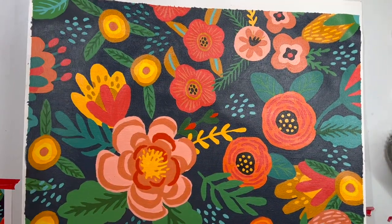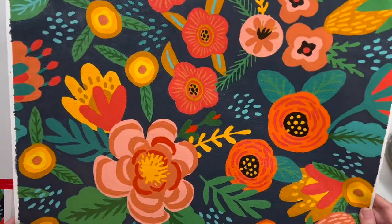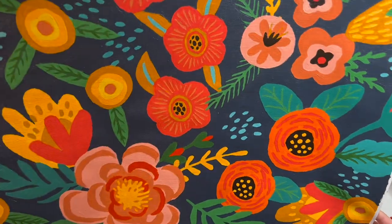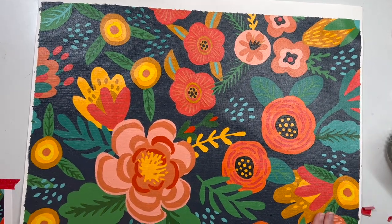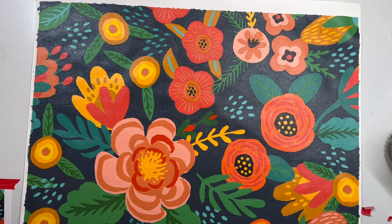All right, and that is done! I got this whole top corner done — it looks like everything is covered in that second layer of paint. I'm just looking for any spots that are still a little patchy, but it looks really good to me. That's all of the painting for this section.